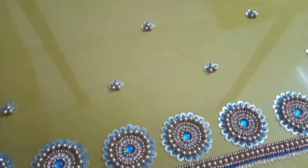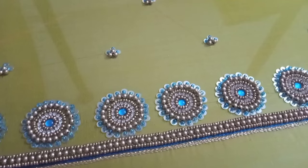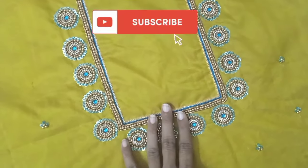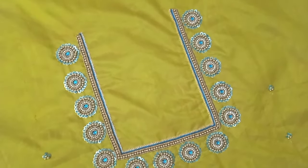This is the design of the sleeve. This is the back neck and front neck. This is the full beads — heavy work. So you will try it. See this video. Bye!